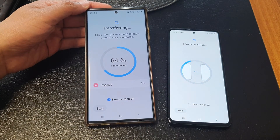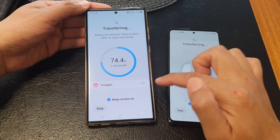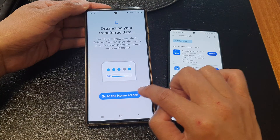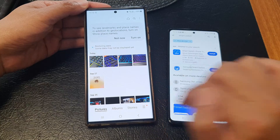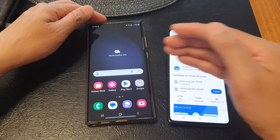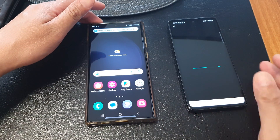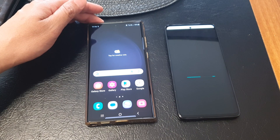Select Keep Screen On on both devices. Since only images were selected, the transfer is fairly quick and takes about a minute. Tap Done, then tap Go to Home Screen. Back on the home screen, tapping on Images confirms the photos have been transferred over. That's how you transfer data from an old Android to your new Galaxy S23 series wirelessly, even after initial setup — no cable needed. Thanks for watching; please like and subscribe for more videos.